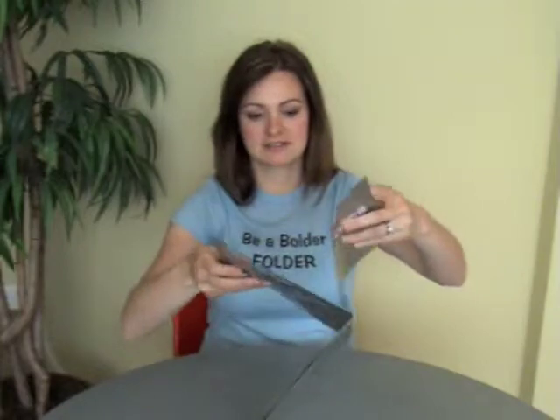The double parallel fold is pretty basic — it's two parallel folds. It folds once and then folds again, so in half and in half.